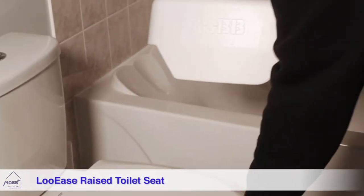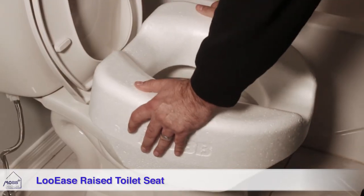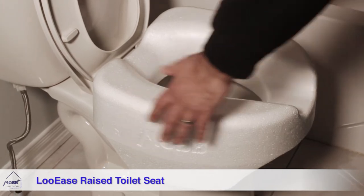To install, place the front bottom end on the toilet bowl rim, then gently push down the rear section until it stops. It fits both regular and elongated toilets.